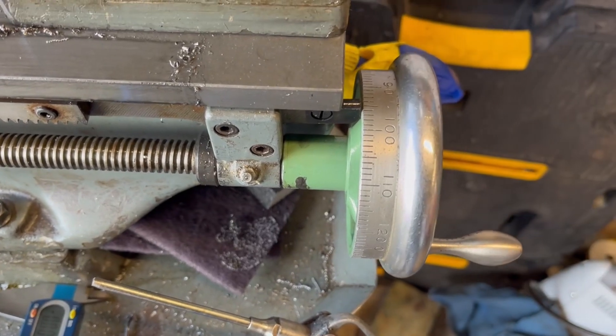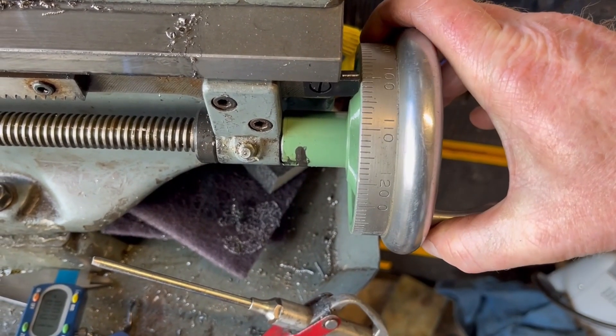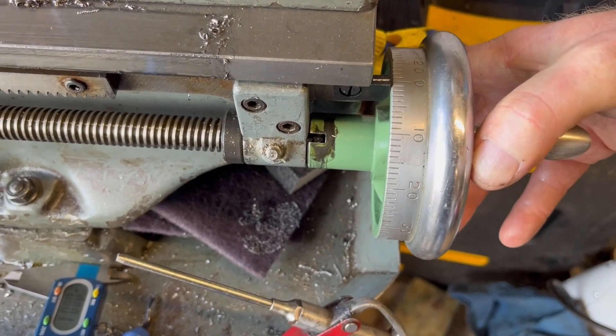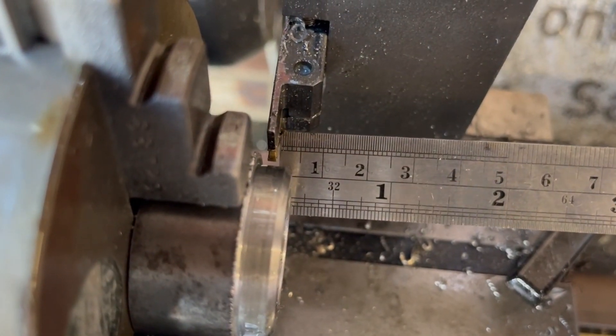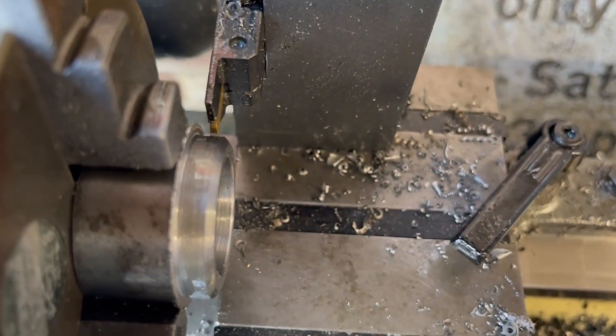So that's 200 thou, plus five, ten, fifteen, twenty, twenty-five, thirty, thirty-five — let's make it 40 for good measure, and we should be in there. Getting my little scale out — we're just under five millimetres there, so four mill. That's not a bad guess. Everything's locked off — bit of cooling.